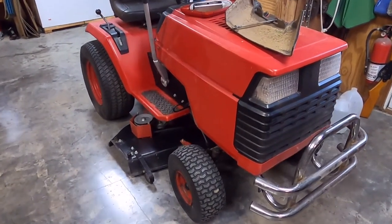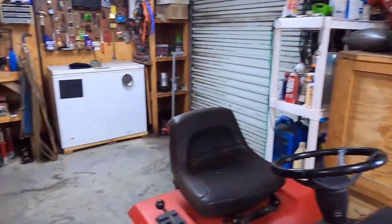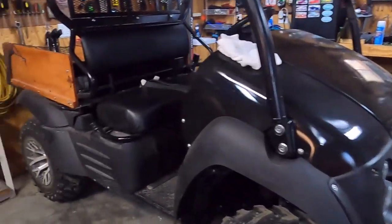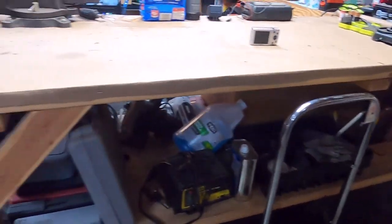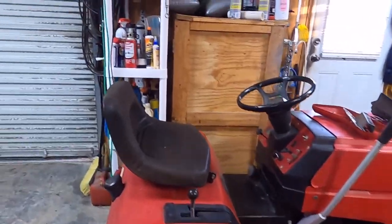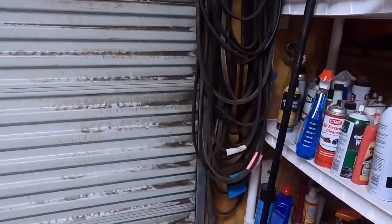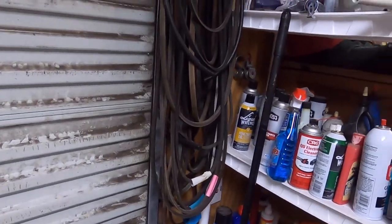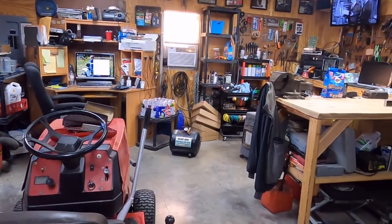Rats — I cannot find the deck belt. I cannot remember where I put it. I went out into the other shed and looked. I know I've got a spare, but I hate using a spare until I can find what I did with the original deck belt.